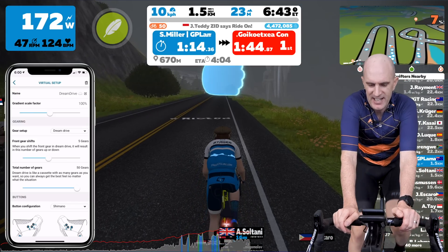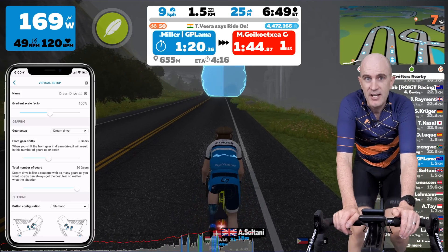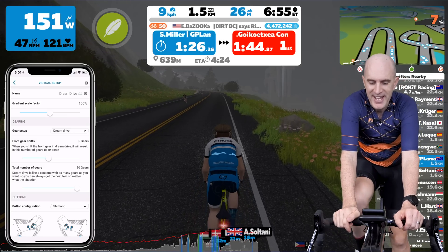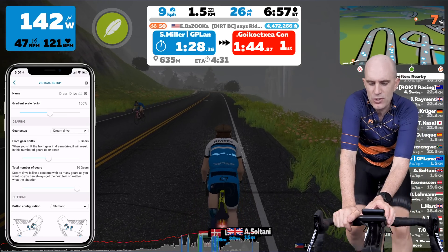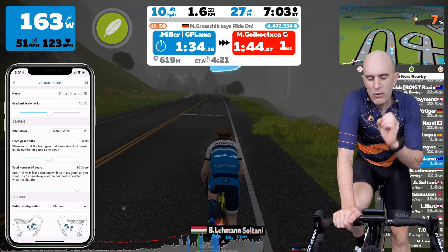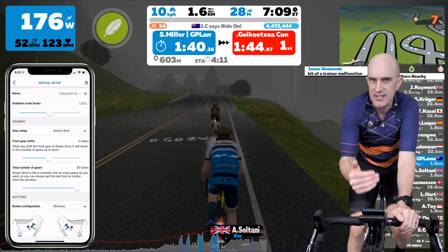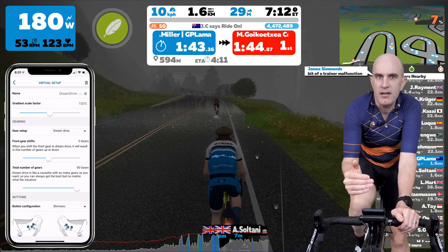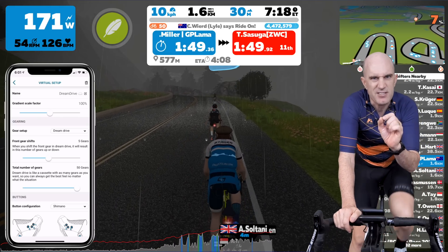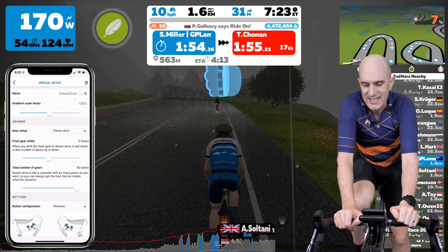Dream Drive is a hard one to explain. I think the best analogy would be it's one single cassette - no front ring - and the rear cassette can be up to 50 cogs, from large down to really small at the back. That's configurable here. They do call it front and rear shifting on the app, but I think that needs to change. Their terminology is: with front rings you can jump a number of gears, and rear shifting with Dream Drive is a single step. I think they need to call this 'jump' and 'step'.